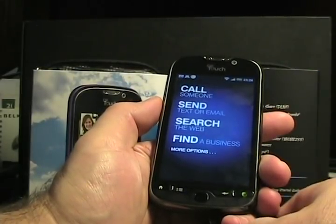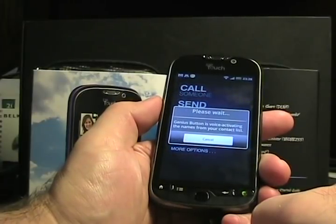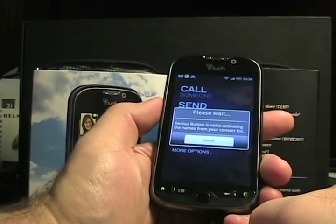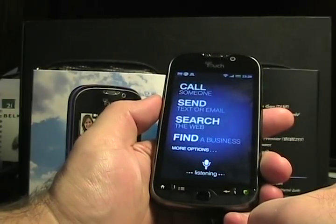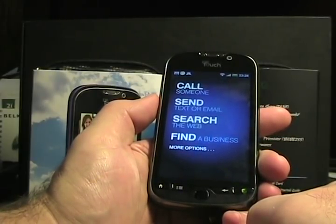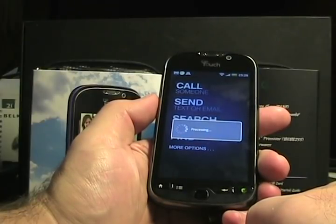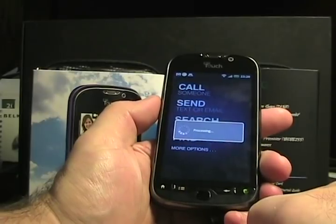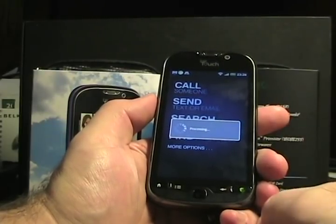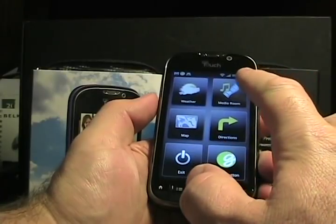The Genius button lets you call someone, send a text or email, search the web, or find a business using voice activation from your contact list. I tried sending a text — 'Send text to Matt, I'll be home soon' — but I was talking at the same time so accuracy suffered. The Genius button has been hit and miss so far. It seems fairly accurate at times, but I'm seeing performance issues where it loses the connection. I haven't got it to perform 100%, though many people swear by it.